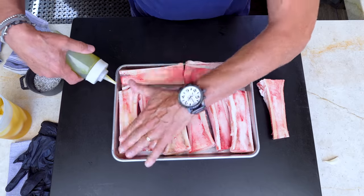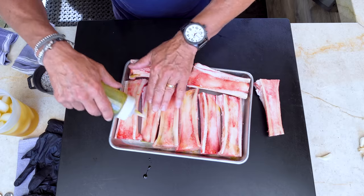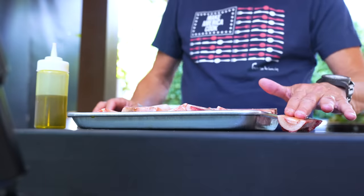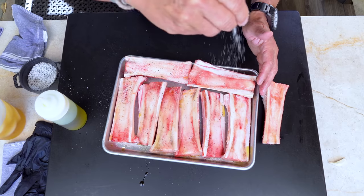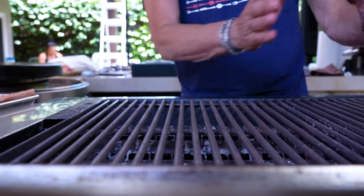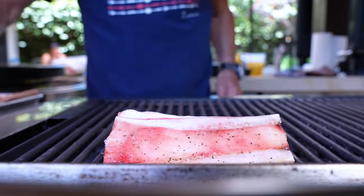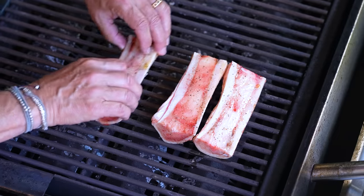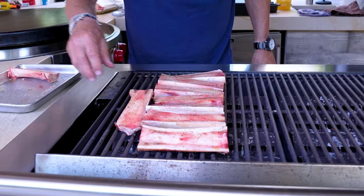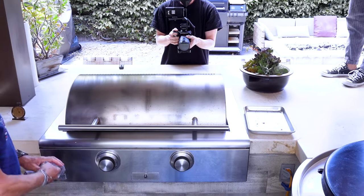You're going to cook these right on the grill indirect. We just need to get them ready first — a little olive oil all over. We'll use these eight but cook one extra just for us to taste. Just a little salt and pepper, and you don't need a ton. Now we go to the grill — this side is on, this side is not — and we line them up as best we can.